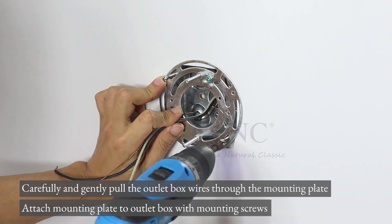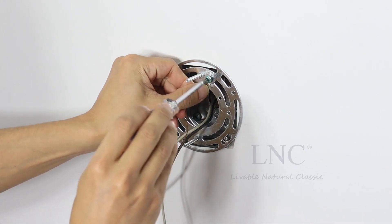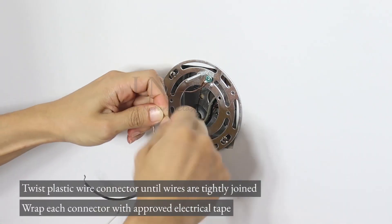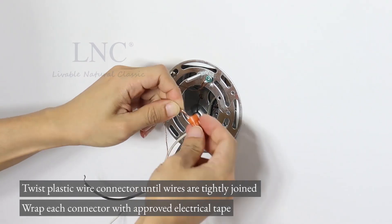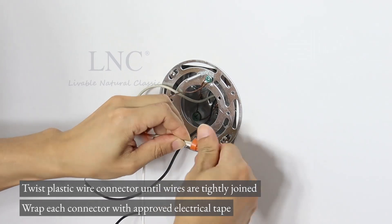Attach the mounting plate to the outlet box with mounting screws. Twist the plastic wire connector until wires are tightly joined. Wrap each connector with approved electrical tape.